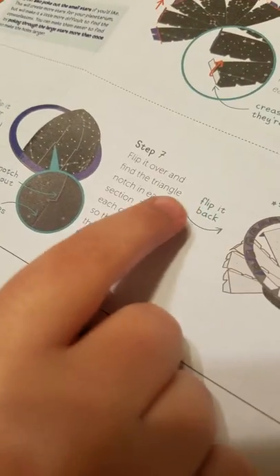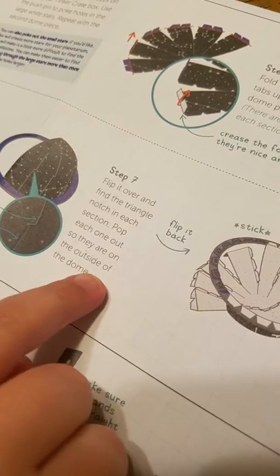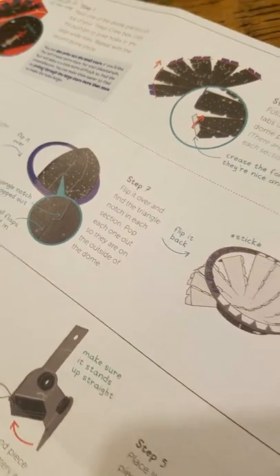Now we've got half of our dome. It says flip it over and find the triangle notch in each section. Pop each one out so they are on the outside of the dome. There you have it — we've got that done, and now it says to do the other side.